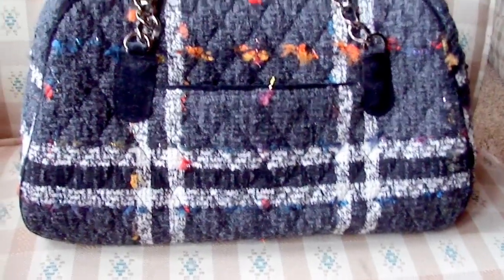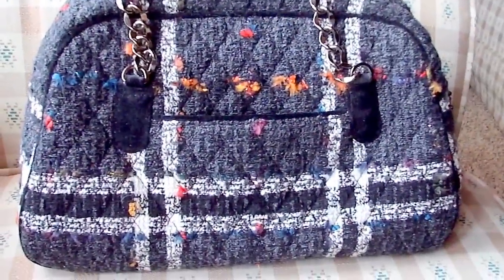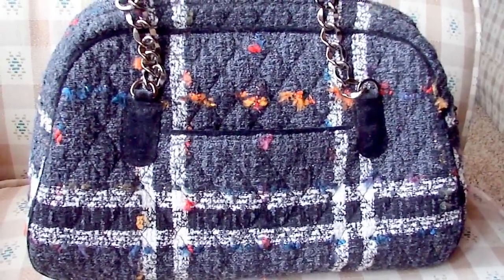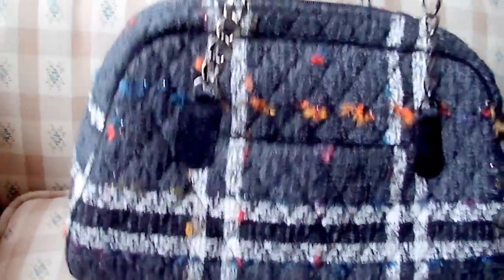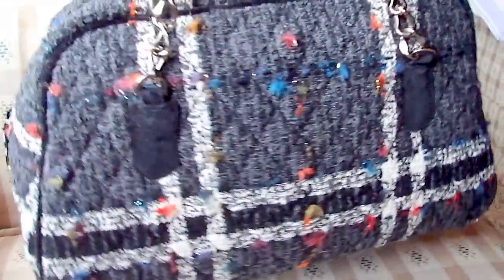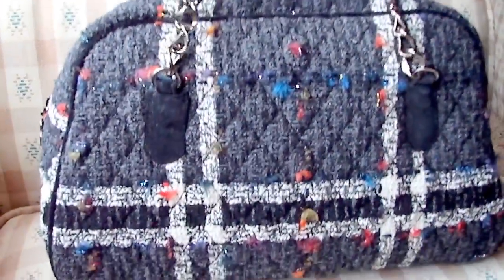It's really cute and also it does have flecks of like sparkles or shimmers — see if you can tell a little bit more on the back. Can you see those? Maybe a little. So yes, that's all around the bag.